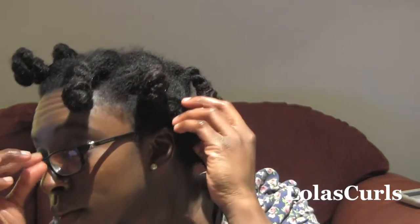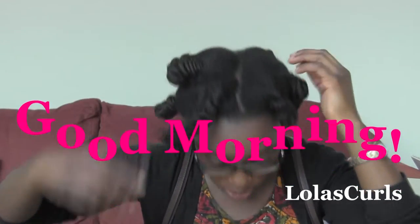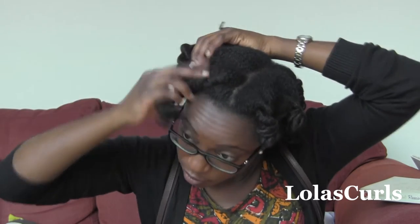Now it's time to cover with a satin scarf and bonnet and go to bed. So the next morning — I'm just going to start taking out the Bantu knots by pulling the knot itself upwards and outwards, and I take out all the Bantu knots on the right-hand side of my head.